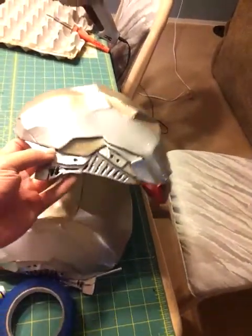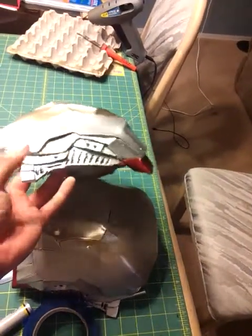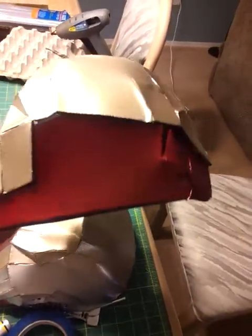Another thing about this chest piece — these are the old shoulder pieces. I was not pleased with them, they look like crap. So I redid them, and now you have detail work that comes from here, which is more movie accurate, and the silver lining goes throughout the back as well.